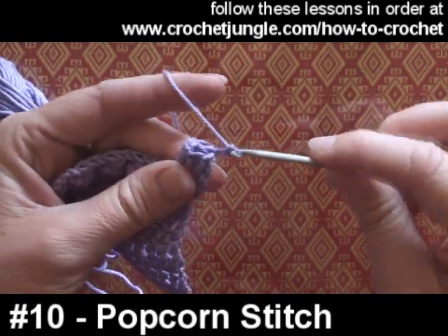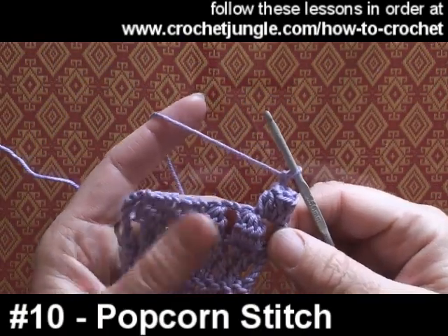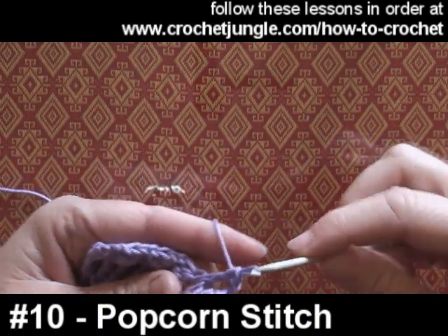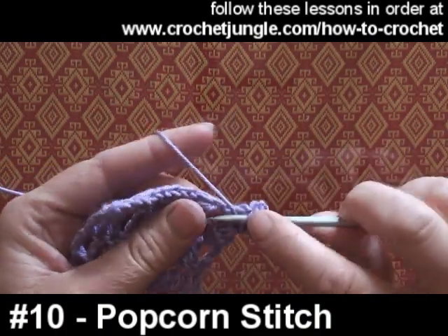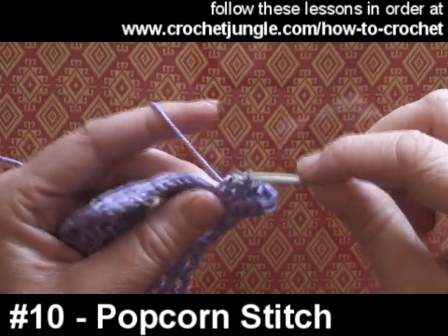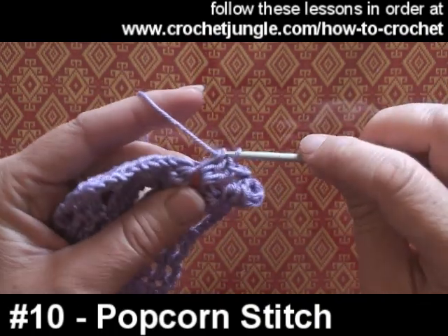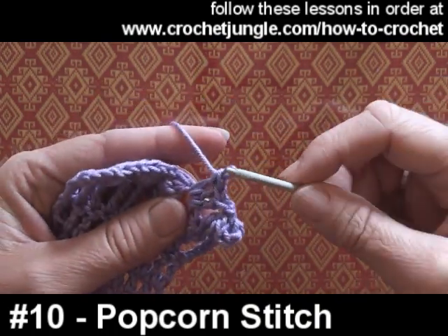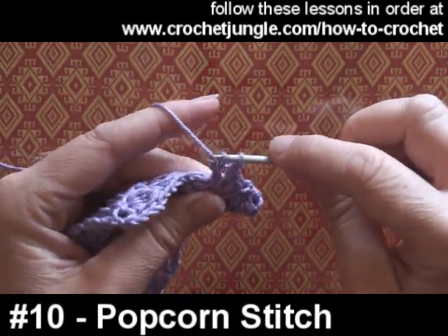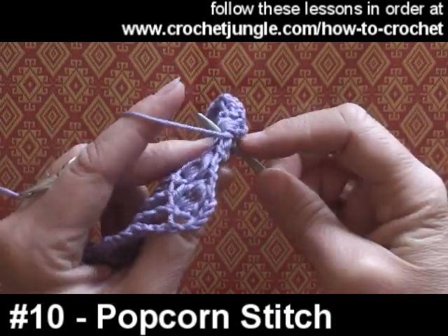I'm just going to do a couple of chains to take me along to the next space and do another one in here. There's one treble, and another treble, and another — you just keep going until you've performed the number of stitches that your pattern is telling you you need for a popcorn.